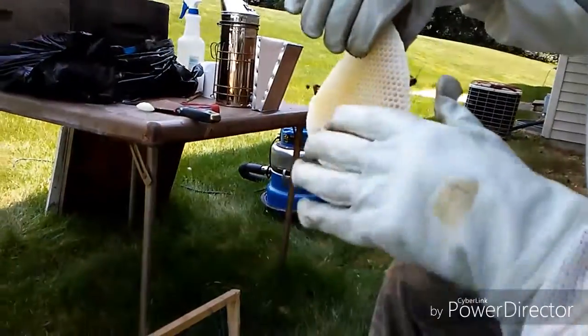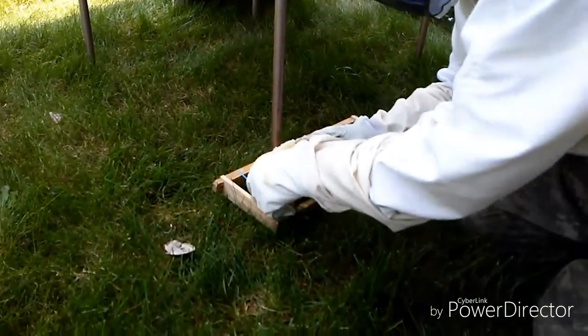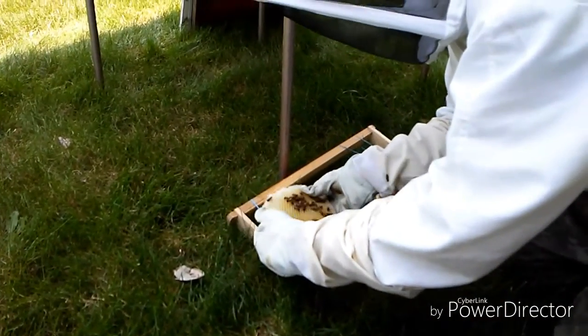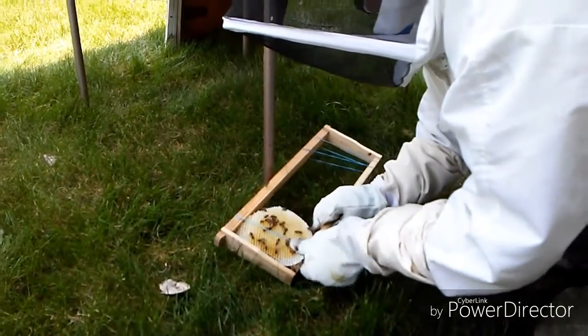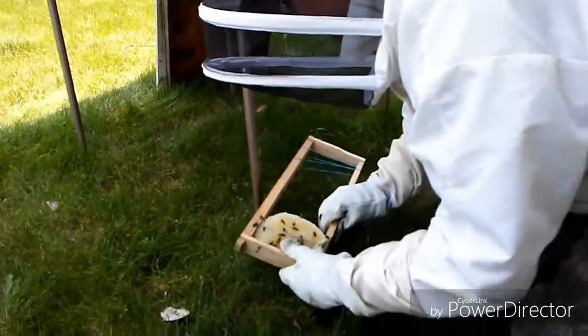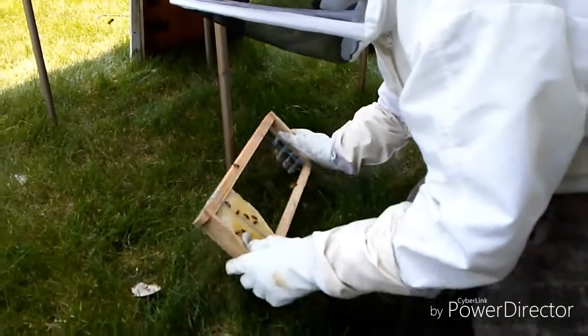All right, I'm going to put this in this frame. Hopefully it'll work. Put them down here in the grass — you're not going to like that. That one, that'll work right there.